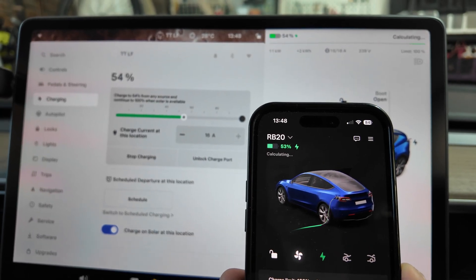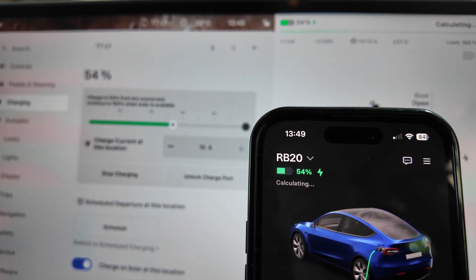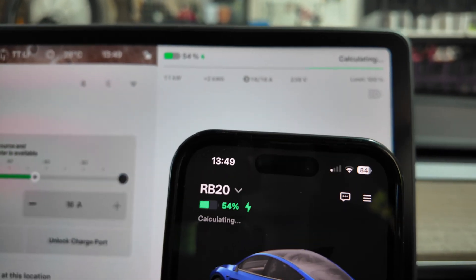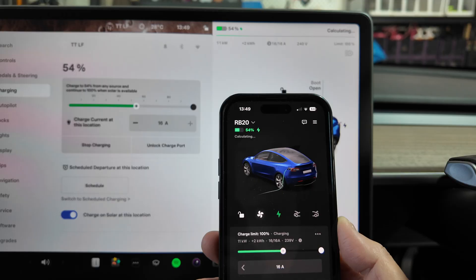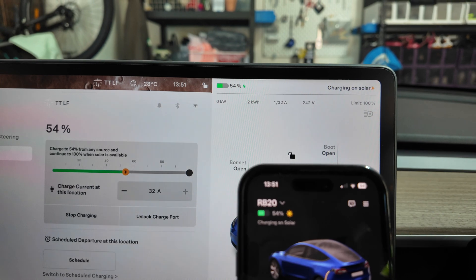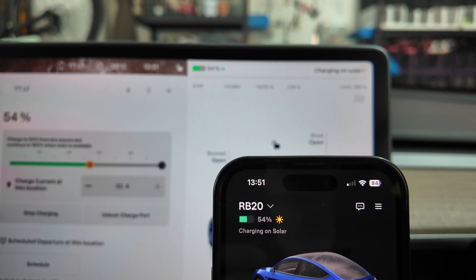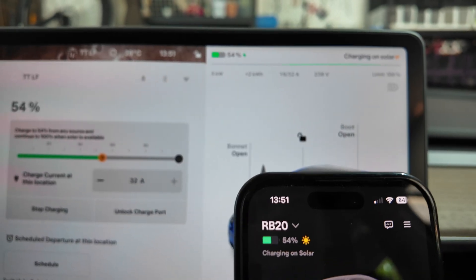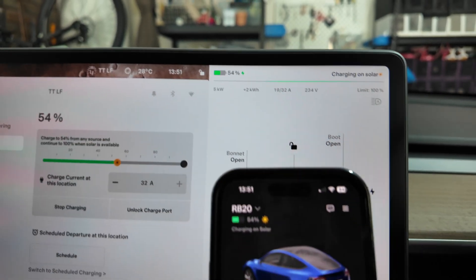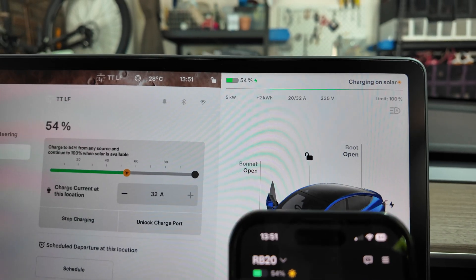It's clicked over to 54%. Let's see how quickly it reduces the rate down to the available solar. It's calculating — about two minutes has passed now. And now it's finally charging on solar, at about four to five kilowatts. Interestingly, it's now running 32 amps instead of 16 amps, which is strange. But nonetheless, it's definitely charging on solar.